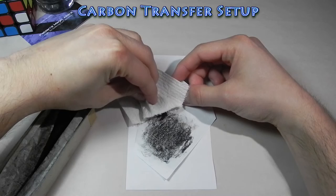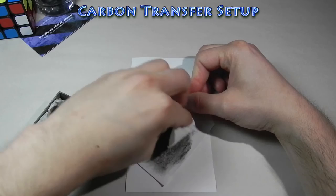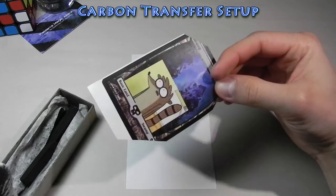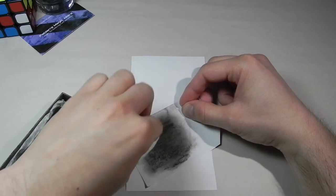You only want to apply charcoal where the image is — there's no need to cover the whole mock-up, just where the image is. I like to make sure I've got the whole area covered by putting it to the light and making sure the charcoal is covering most of the image. I'm missing some of the tail, so I'll add some to the top part over here. Sometimes I use gloves if I have them around, but paper works, tissue paper, toilet paper, or paper towel works fine.